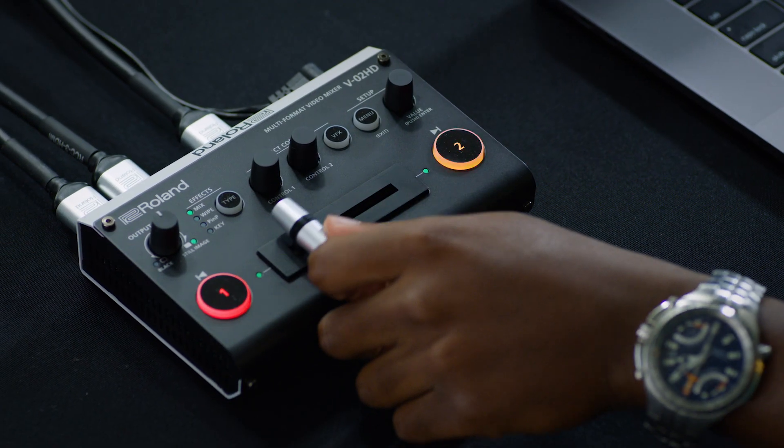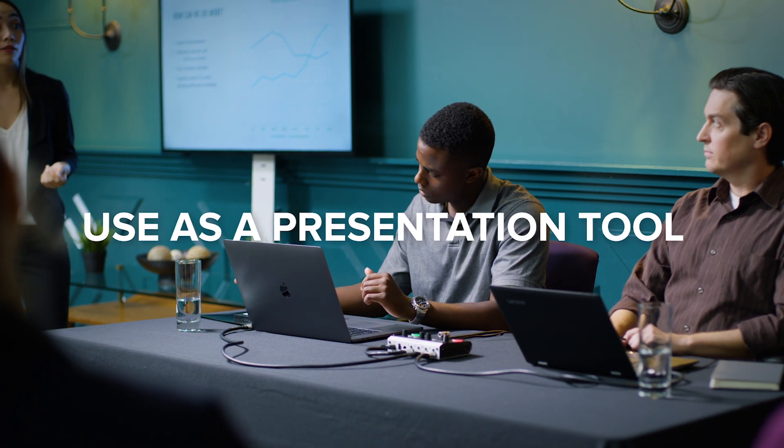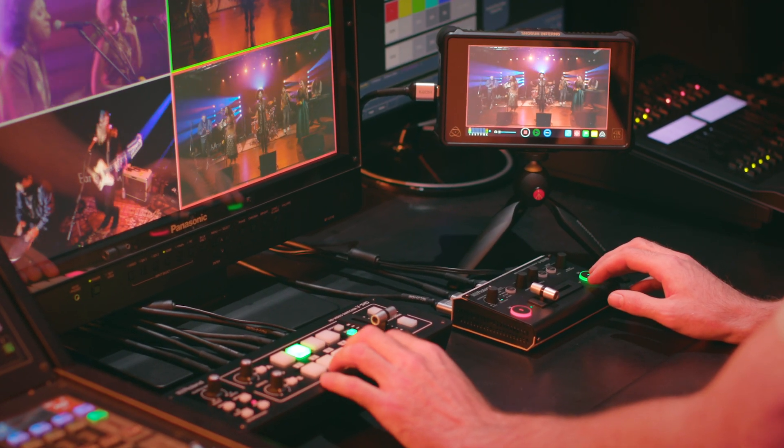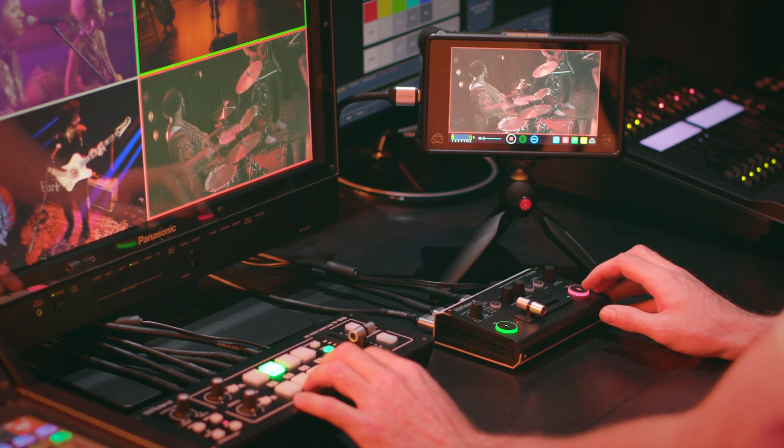Many presentations have the simplest of setups but still need professional results. The V02HD seamlessly switches between two sources and is easy enough to be operated by the presenter. Use it as a switcher expander on moments when you just need one more input.